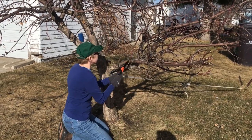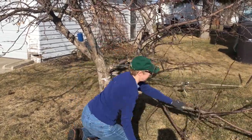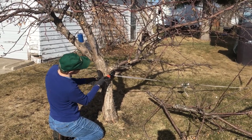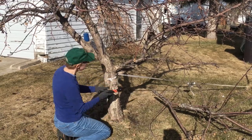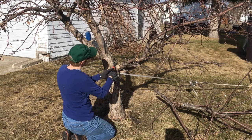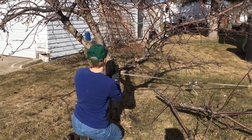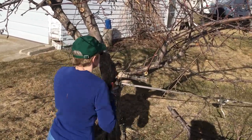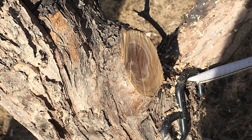I'm just going to cut these off shorter so that there's less weight on this big branch. And then I'm going to cut this big branch off. I'm still going to make a cut underneath — it breaks the bark so that then it won't tear. And I'm making sure to stay outside of the branch collar area.